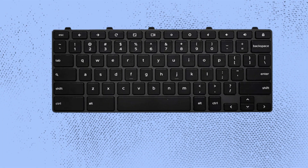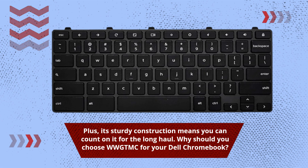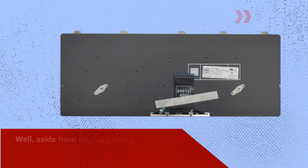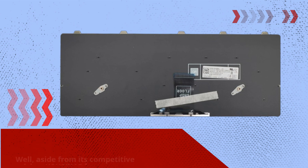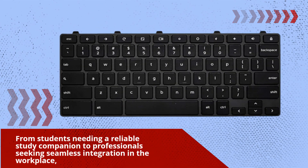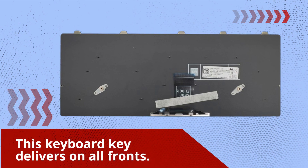Its sturdy construction means you can count on it for the long haul. Why should you choose WWG TMC for your Dell Chromebook? Well, aside from its competitive pricing, WWG TMC focuses on delivering products that meet the demands of modern users — from students needing a reliable study companion to professionals seeking seamless integration in the workplace. This keyboard key delivers on all fronts.